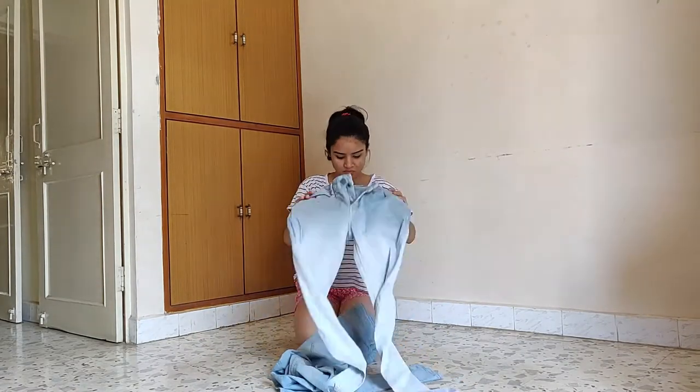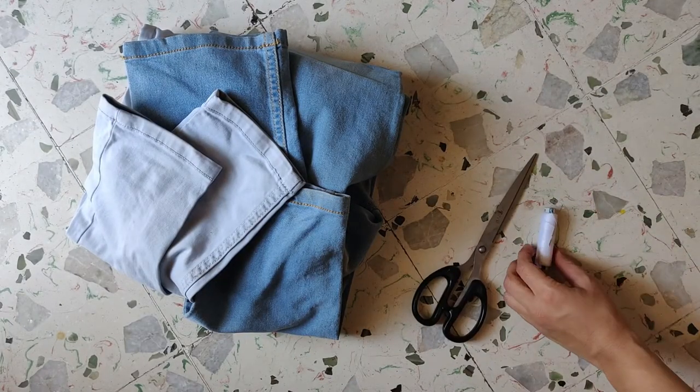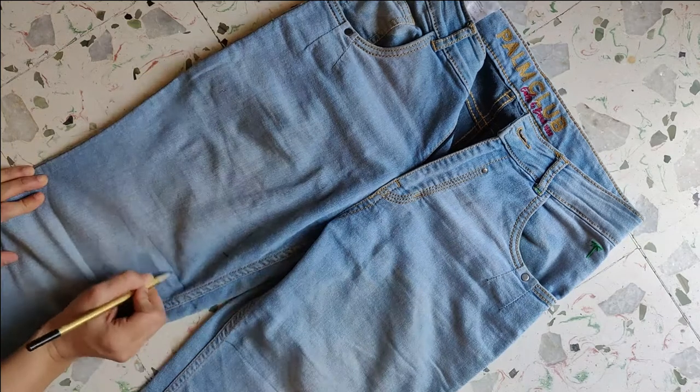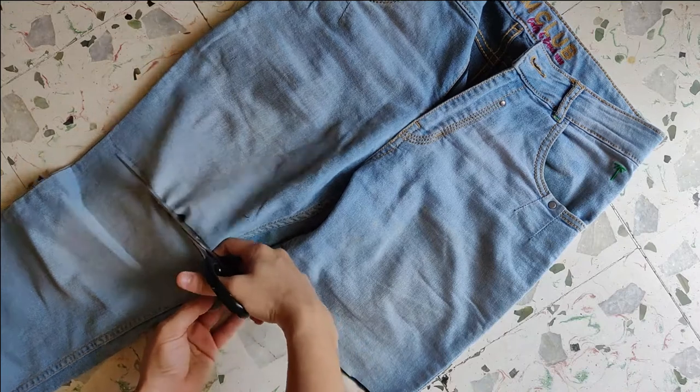For this, all you need is a pair of jeans, scissors, needle and thread, and a pencil to mark the length of the shorts you want — plus three centimeters, because we are going to cuff the bottoms. Then just cut them perfectly.